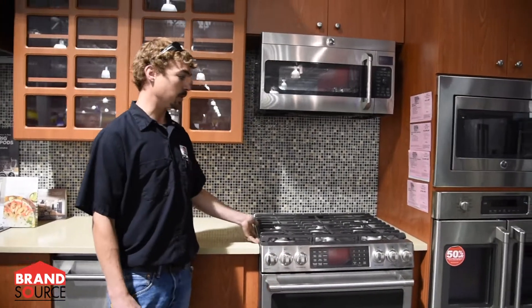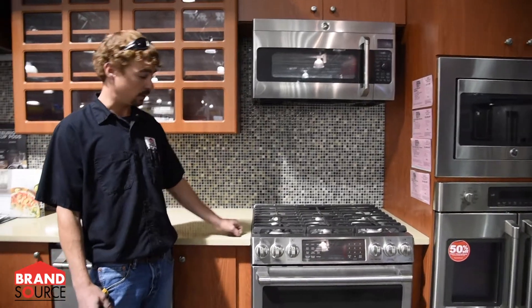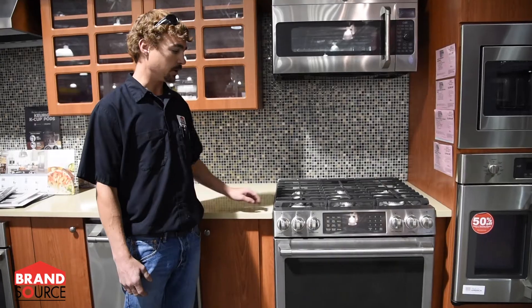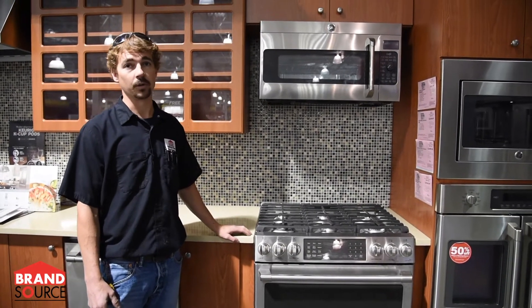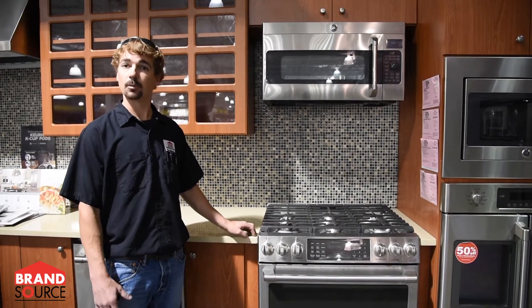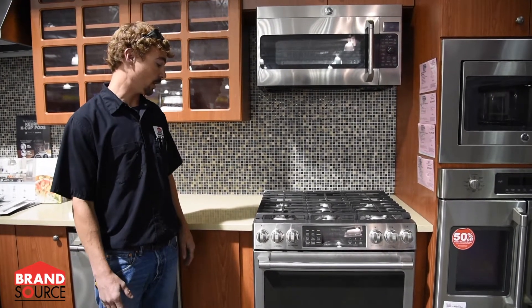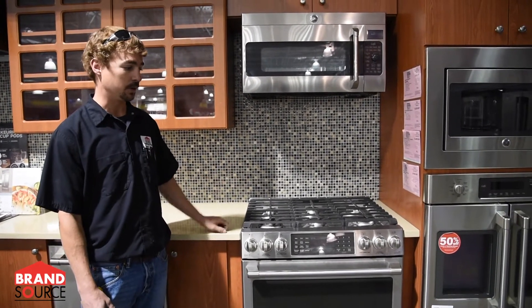This here is going to be considered just a freestanding range — it does not cover over your countertops. There are a lot of different ranges out there that do cover over the edge of your countertop, which is a nice feature. It keeps a cleaner look and keeps food from falling down the sides.